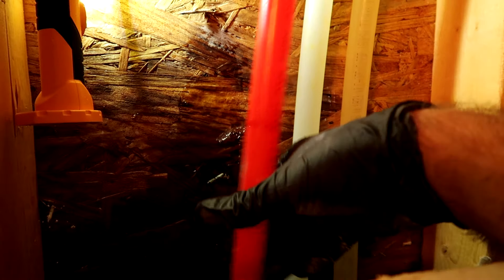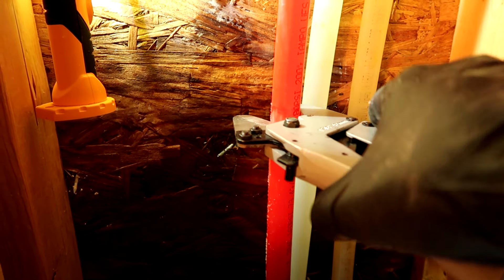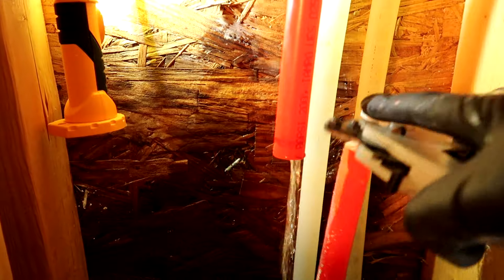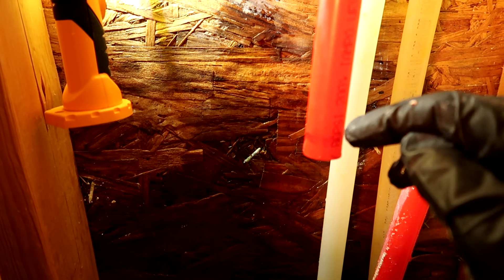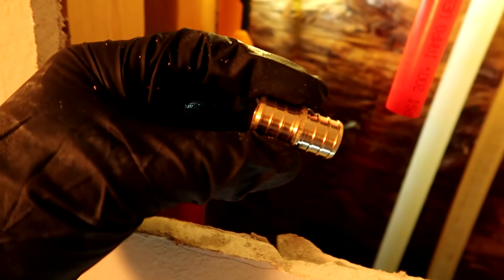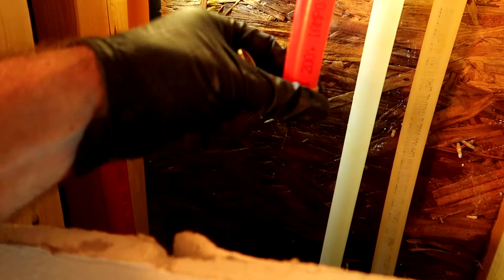I'm about to cut - do it nice and even as possible. I want to save the top piece so I can show you guys. I'll need two hands to hold this while I cut above it. There it is - the nail hole that's been leaking for years. This is the little adapter coupling I'm gonna use - one end goes up here, and the other pipe connects to the bottom.